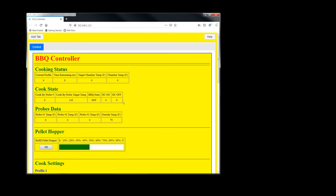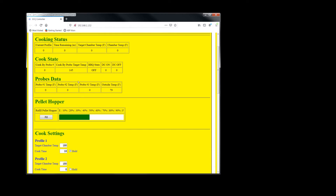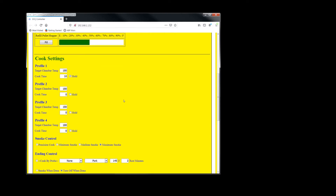Here's the web app. This is the control tab — this is how you control the controller. Here's your status; the chamber temp is reading zero because it's not plugged into the barbecue right now. You can see cooking status, cook state, and probe numbers. Here's how you fill your pellet hopper for pellet level tracking. Here are your profiles — it defaults to 180 degrees, cook time defaults to 10, and it's held.